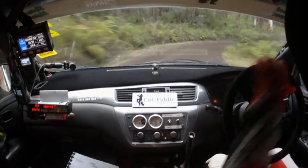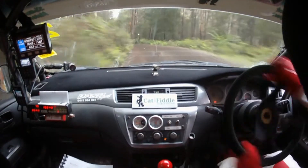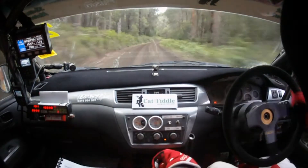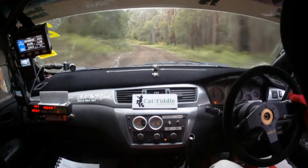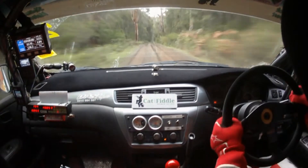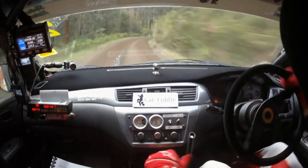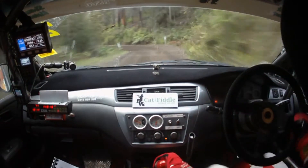3 right plus around the corner. Narrow exit. And 4 left plus, 50. 4 left plus, 50. Then flat 6 right, get ready to push, it's flat through here and crest, then 6 left, it should be flat, then crest 80. It's crest, 85 right down, tightens 3 right at the end, breaking here, tightens 3 right at the end.